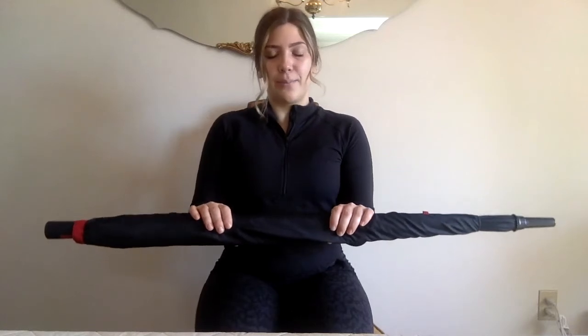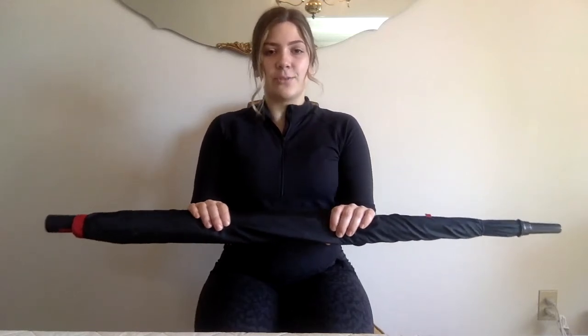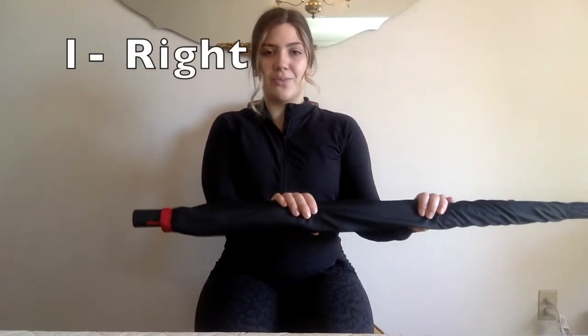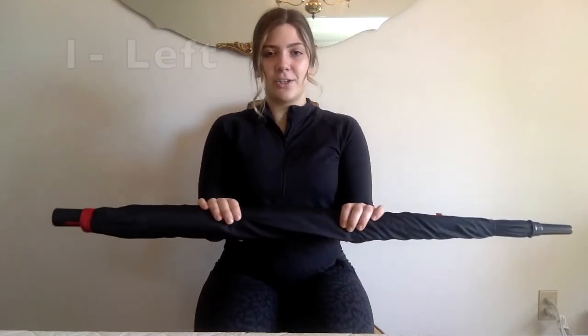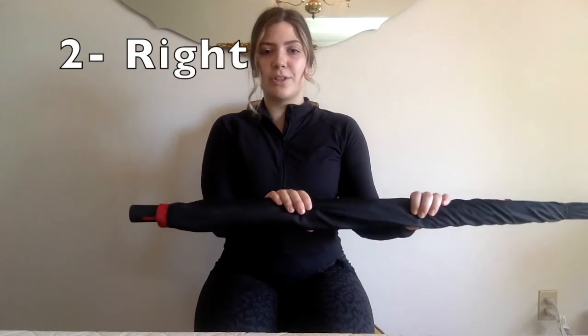Great job everybody. If you need to take a break please feel free to pause the video — we only have one more set. Grab a drink of water and I will see you in a couple of seconds. All right, setting up for our third and final set. You know the drill — feet flat on the floor, sitting nice and tall, hands shoulder width apart, elbows at 90 degrees. We're going to push out for one to the right, meeting back in the middle, then to the left. Keep those elbows glued to the body.